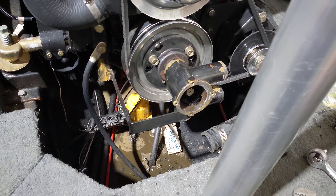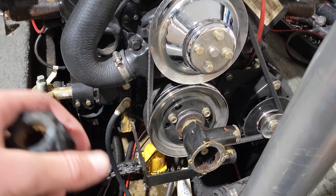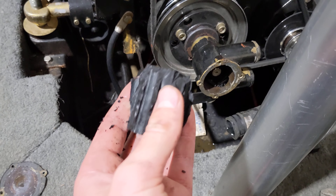All right, so we're here working on our 1995 Mastercraft ProStar. We're doing a whole series on this. The engine has some issues with it, but I just wanted to make this quick little video showing why you need to always make sure you change your impellers.